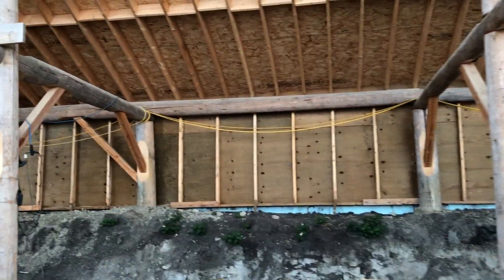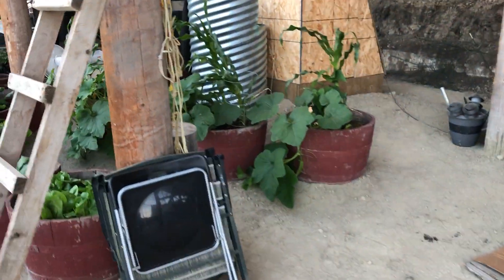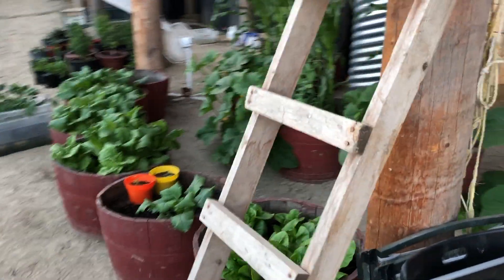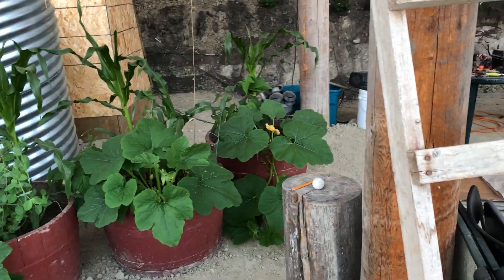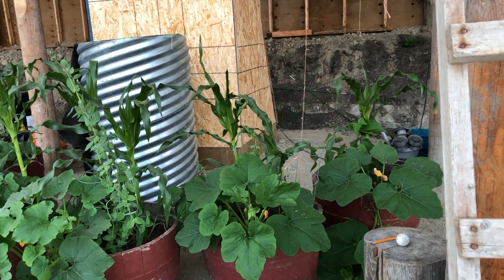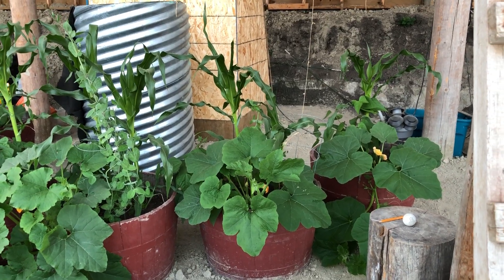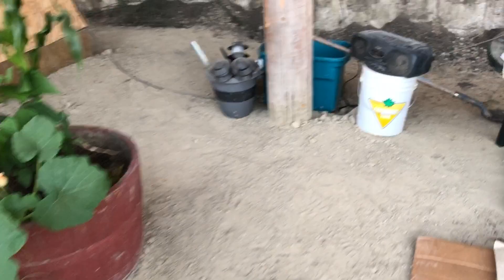I do need to get some wiring sorted — it's a bit of a mess with spaghetti lines of extension cords all over the place. But we're growing a whole bunch of stuff in here at the moment: the trio of beans, squash, and corn all together, which is a nice combination, plus some lettuces.